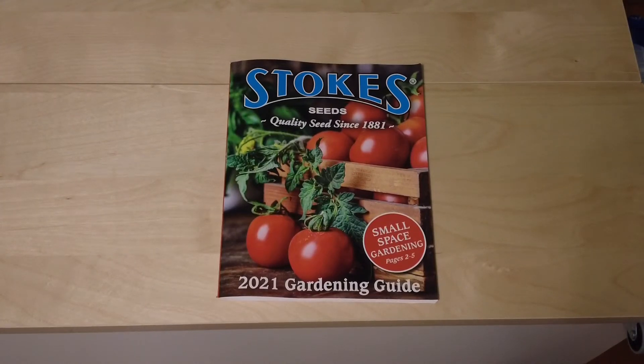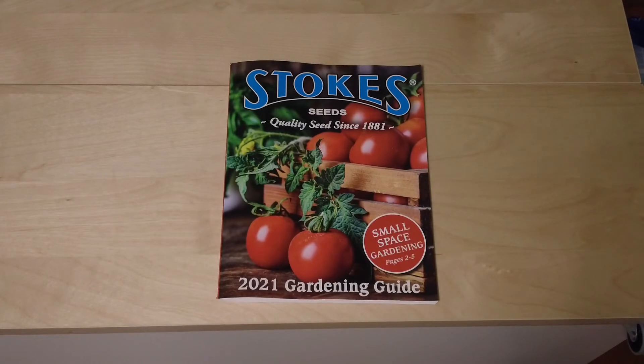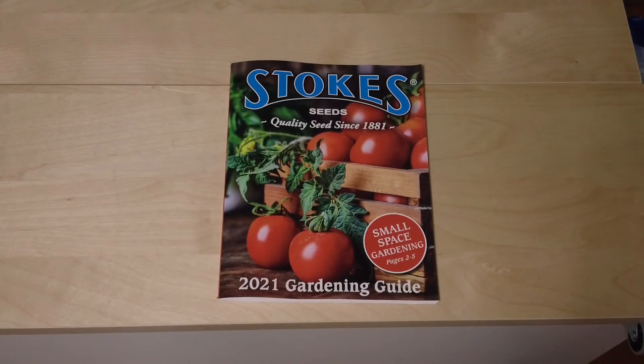If a seed has a longer maturity date — over a hundred days, for example — the best thing to do is start it in your house or in a greenhouse. We have tried that in the past, but we have a house cat who really likes his greens, so we don't do that anymore. That's why we go with seeds that have a shorter growing period.